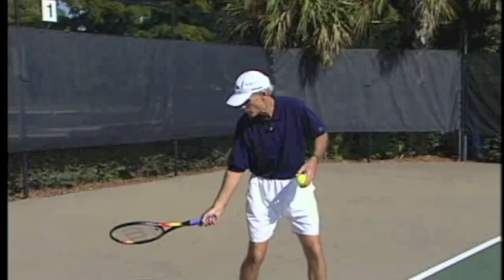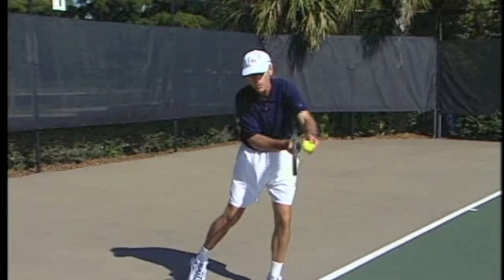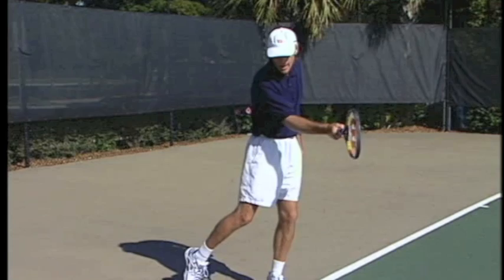Remember, with our semi-western grip, when we bring the racket back, the racket face is closed at the low point of the backswing. As long as you get a good foot below the contact point and swing up, the racket naturally becomes vertical. If you don't play around with your wrist and forearm and just swing from your shoulder, the racket will stay vertical in this area for about a foot to a foot and a half.